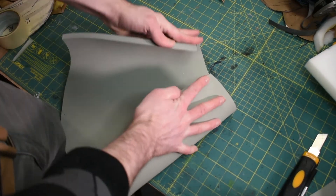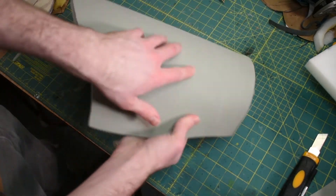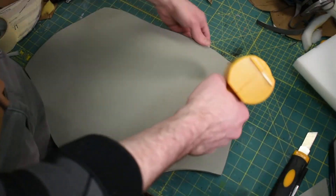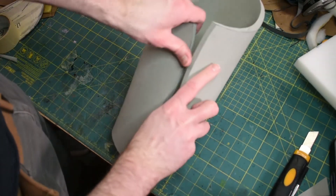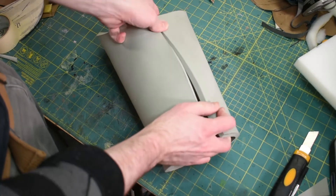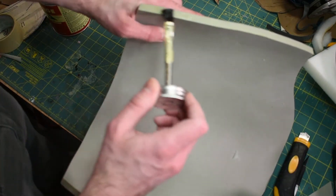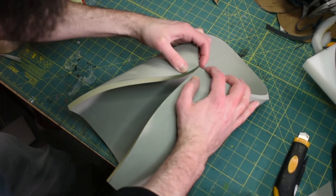Before I get these edges glued, I'm going to heat form it so it's a little easier to curl around, and I'm going to try to put a little bit of shape into the top and round this over. Now I'm going to put some barge on these edges and glue it together. My first coat of barge is dry so I'm going to apply a second coat. My second coat is dry — now we're going to stick it together.